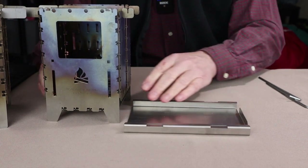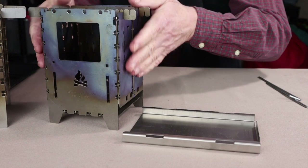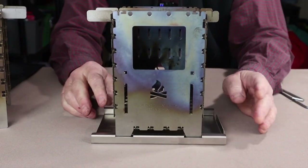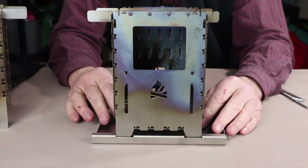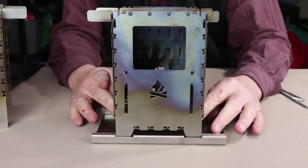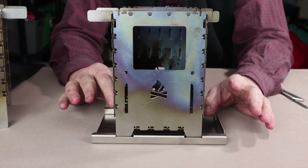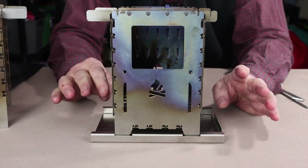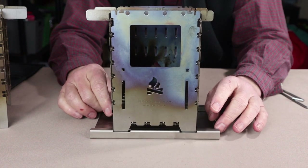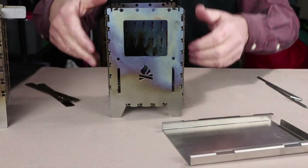The base plate has slots here and here that match up with the feet on the bottom of the stove. When you insert them it doesn't hard-lock it in, but it does keep it in position. The value of that is a couple of things: one, it provides an extra layer of protection from the ground so any hot coals that may fall through are caught. On uneven, soft, muddy ground, or snow, this will provide support to keep the stove from sinking.